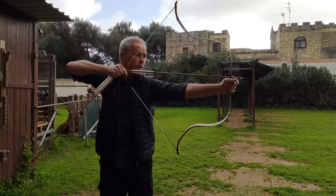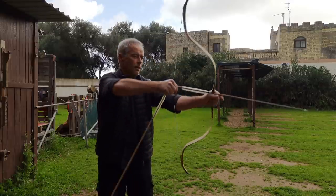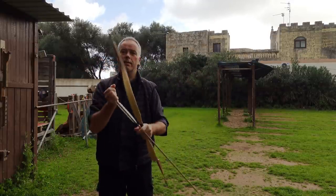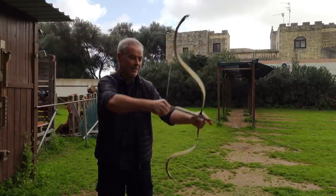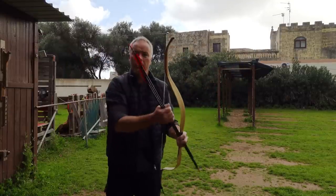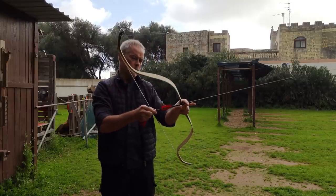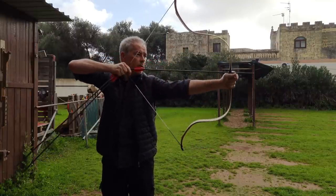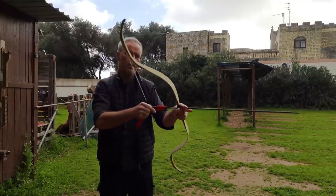It draws really well. Look at this — at the end you really feel the seers kicking in. So here it's a little heavy, and then all of a sudden it gets easier to draw out. This is nice — that's a nice bow. And a group right out of the box. 380 grain — the closest I can get to the recommended draw weight. What does the handshake feel like? These arrows are a little too long, but there's a little handshake that might go away.